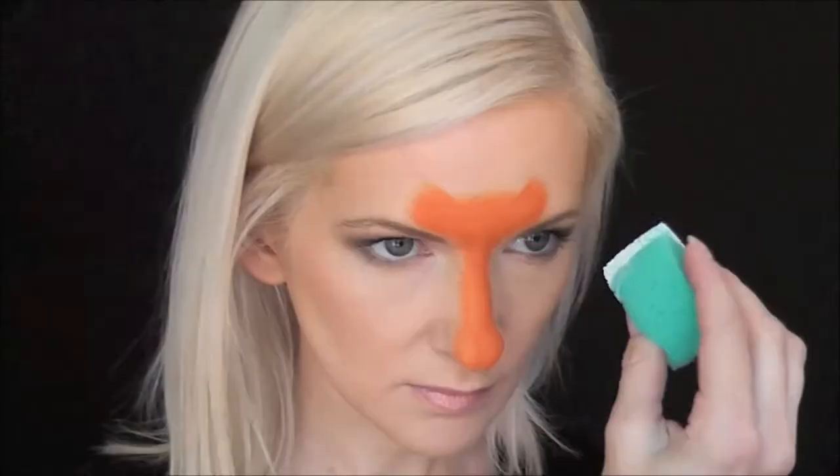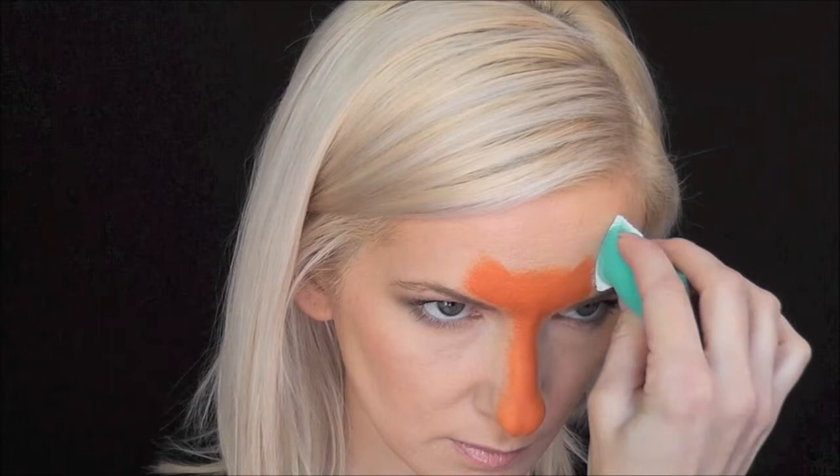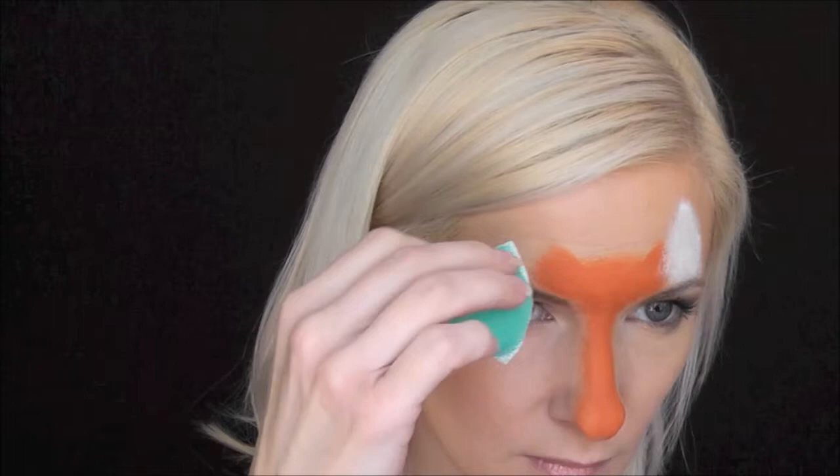And now I'm going to go in with some Paradise White, again on a Fantasy Worldwide sponge for the ears, and I'm going to make two triangle shapes pointing upwards. I've really fallen in love with the Paradise paints lately. They're just so beautiful and blend-y, and also they smell great.